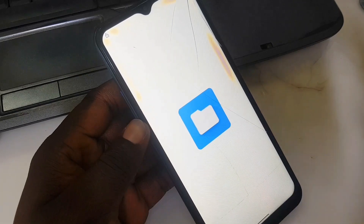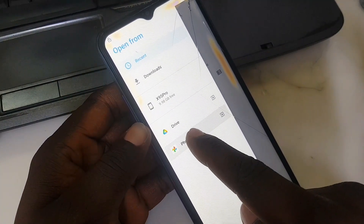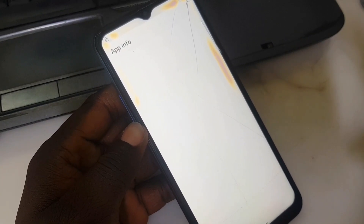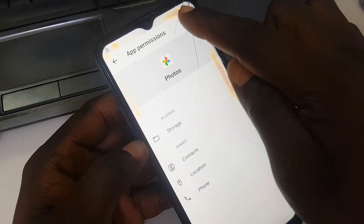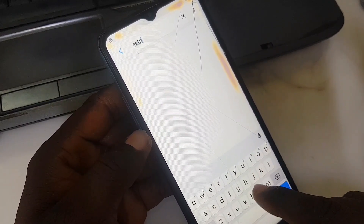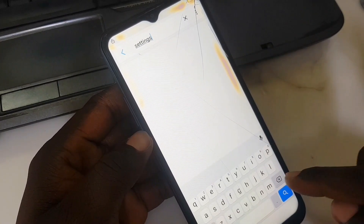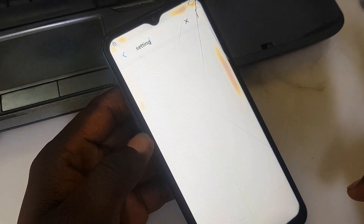There's an option that shows from the top-left corner — click those three lines, then hold on 'Photos'. App information will show up. Click 'Permissions', then click the search button and type in 'Settings'.